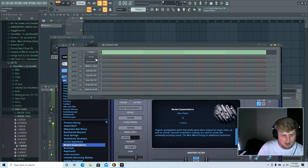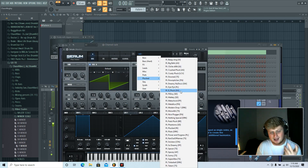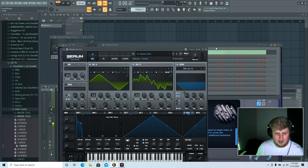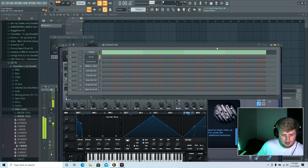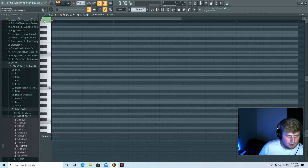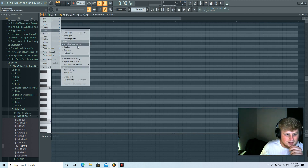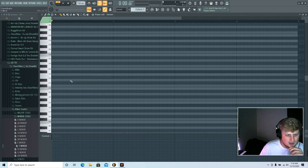F minor. I'm gonna go into Serum — I don't have any of my presets. I forgot, I reset my laptop and installed everything, so we're gonna have to go with stock sounds. I'll make it work. I don't have any of my stuff set up, but it's all good — keyboard style, keyboard labels. It's okay.